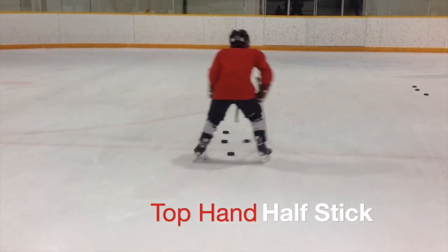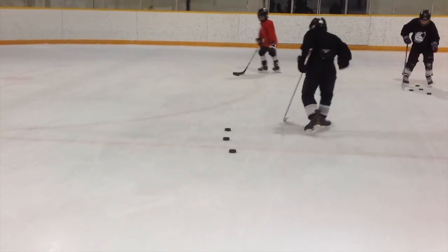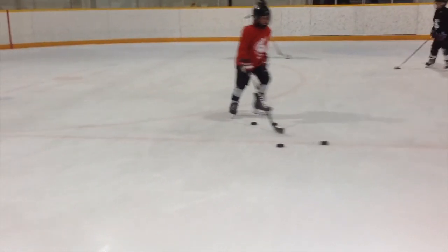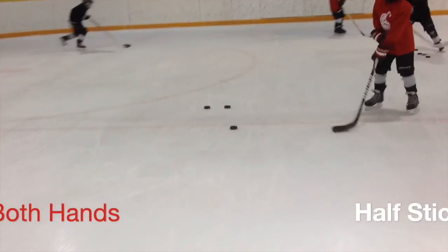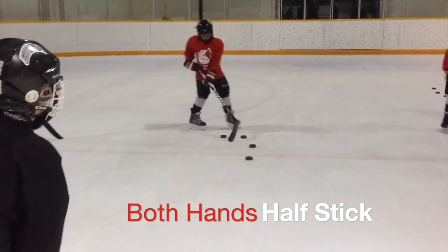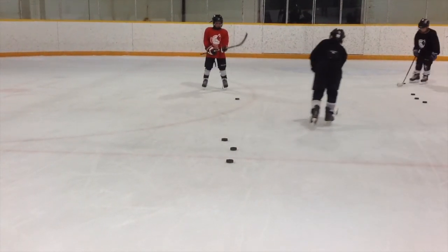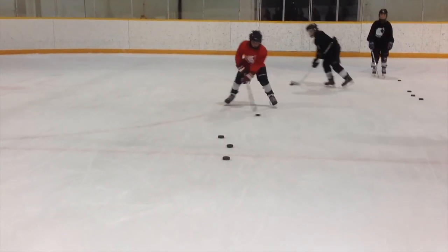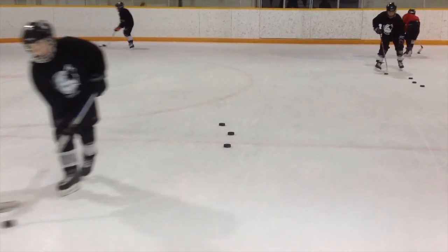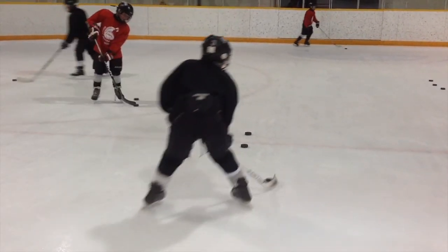Here you can see they're still using the top hand but they're halfway down the stick. Now they're using two hands on the stick but they've choked up, so they're only halfway down. They really have to bend their knees and get low, and they can do it really quick. They have to focus on that top hand and making sure it goes all the way to the backhand so they can control the puck as they go fast — otherwise they'll lose the puck.